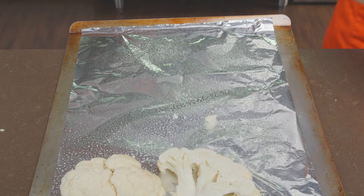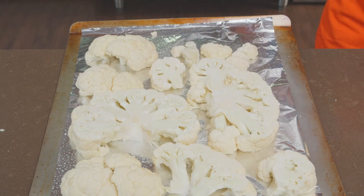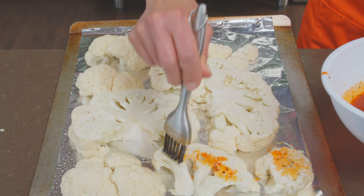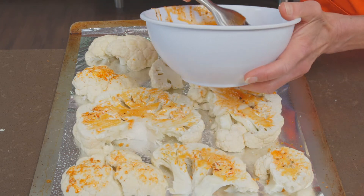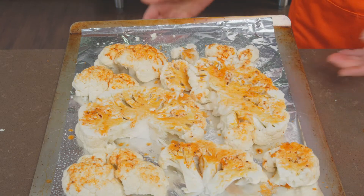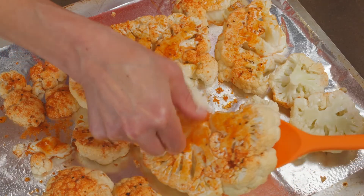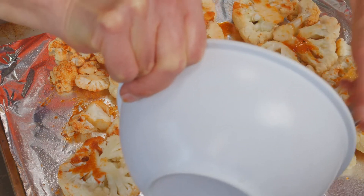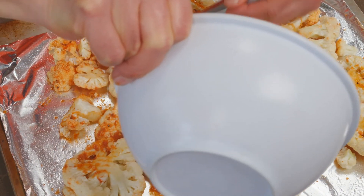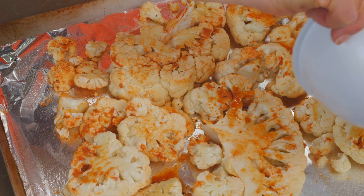Now we're going to place them on the baking sheet. Here is our sauce with the vegetable oil, lemon juice, paprika, salt and pepper, and a little garlic powder. We're going to put them in the oven for 20 minutes, then take them out, flip them over, re-baste them, and put them back in the oven for another 10 minutes or so, just so they get nice and brown on the other side and you can pierce them with a fork.